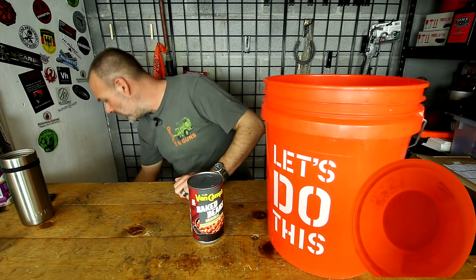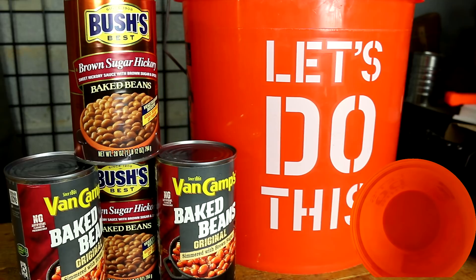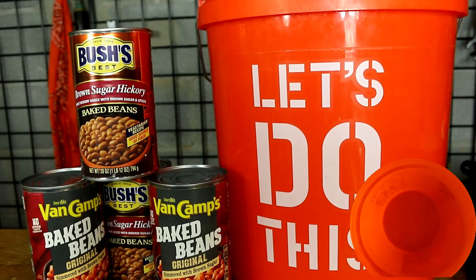So we're going to go ahead and put together several cans of beans here. Now of course you're not going to eat these all day every day, because that would just rip your insides in two. But this will be the base of our bucket.